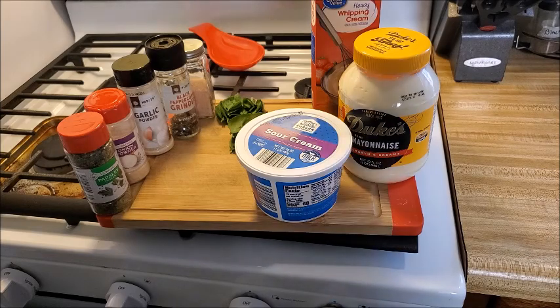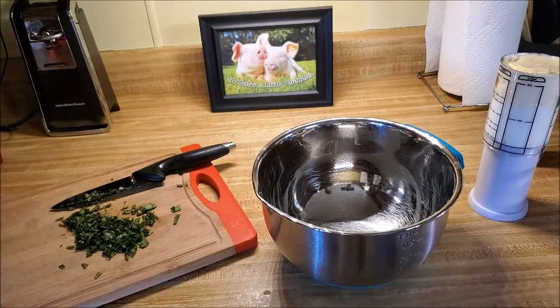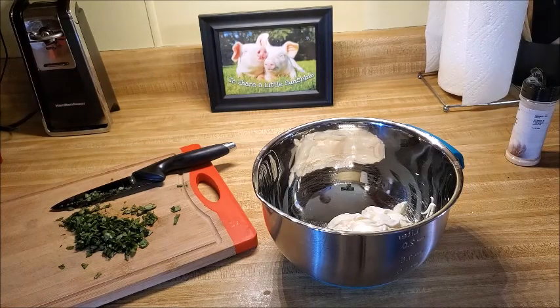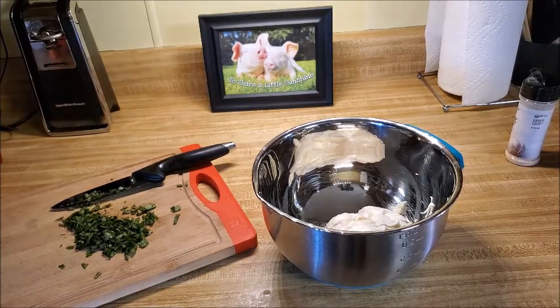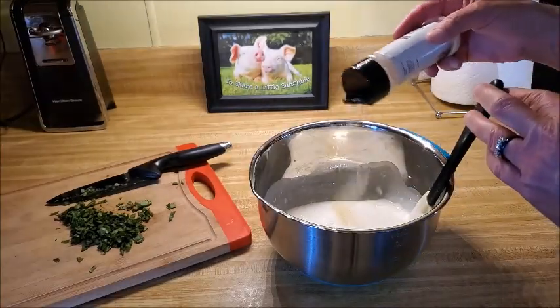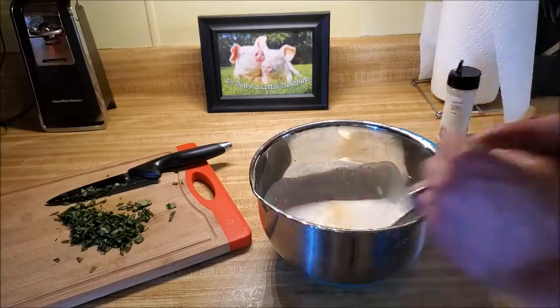My measurements are approximate — I'll do the best I can. I'm doing a half cup of mayonnaise and a half cup of sour cream measured in my plunger measuring cup, and then we're going in with a half cup of heavy whipping cream. There's the garlic powder — I'd say maybe a quarter to a half teaspoon. We'll give it a taste and see if we need to add more.